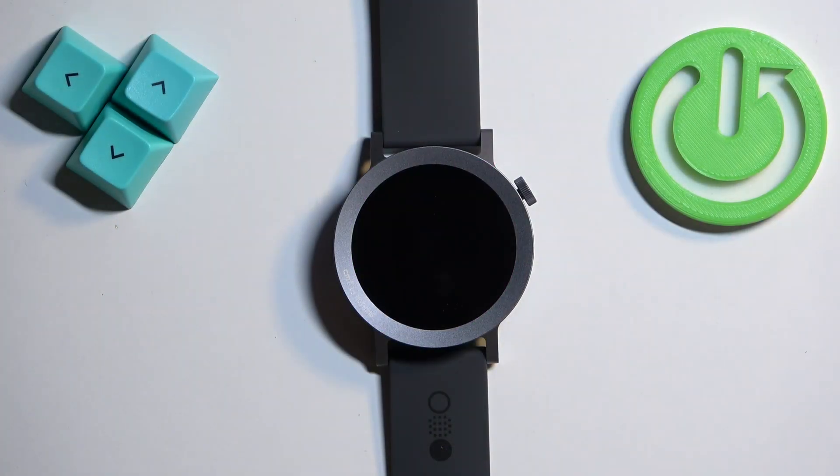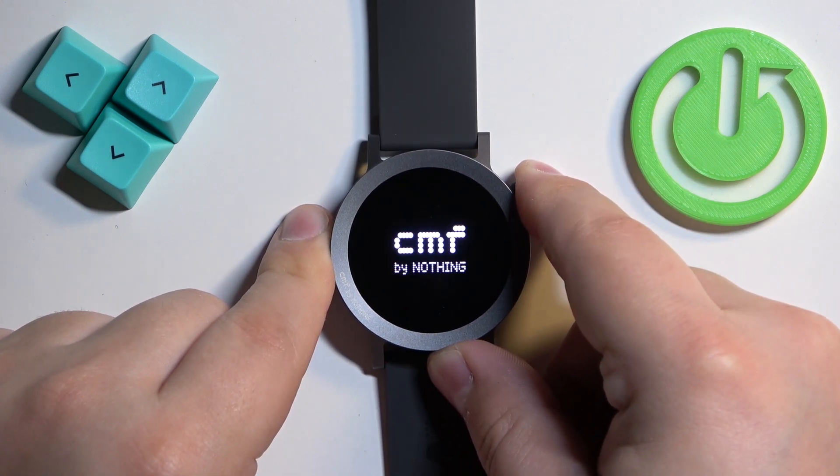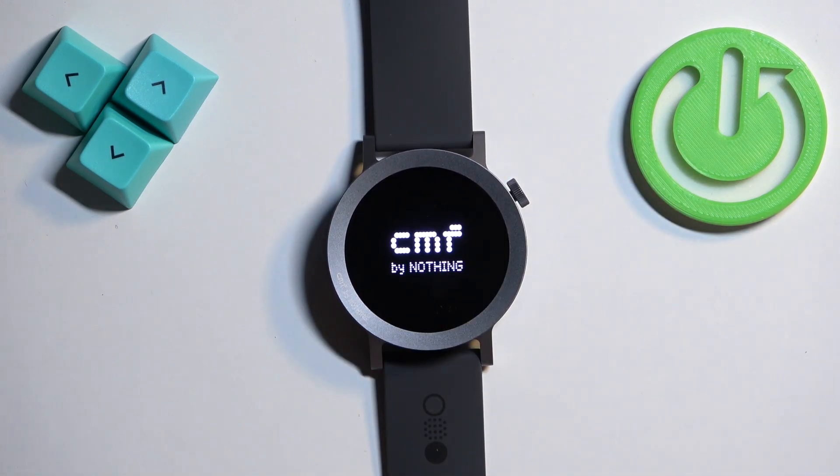To turn on this watch simply press and hold the crown button and keep holding it until you see the CMF logo on the screen. Once you see the logo you can release the button and wait until the watch turns on.